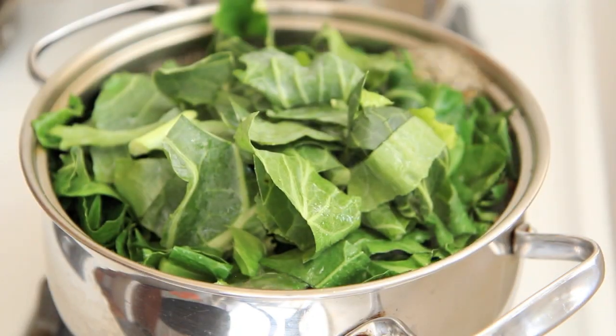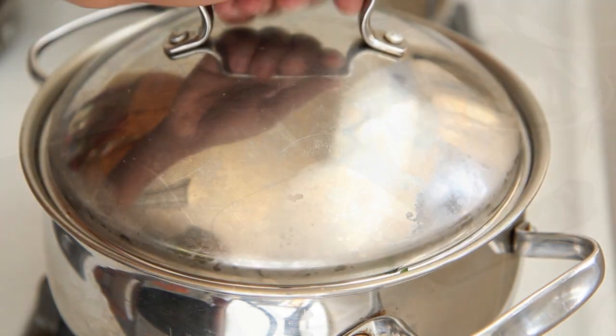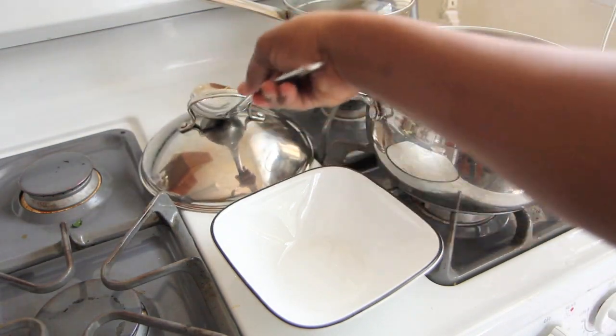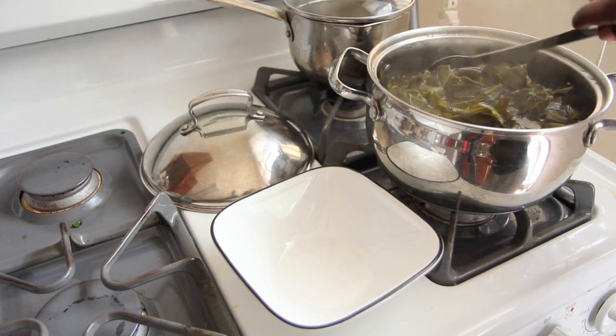Once that has come to a boil, you can add in your collard greens that have been cleaned and cut up, stems removed. Cover and cook for about an hour or two or three, as long as it takes to make them fork tender, and then you have a nice big healthy pot of collard greens just like Grandmama made them in South Georgia.